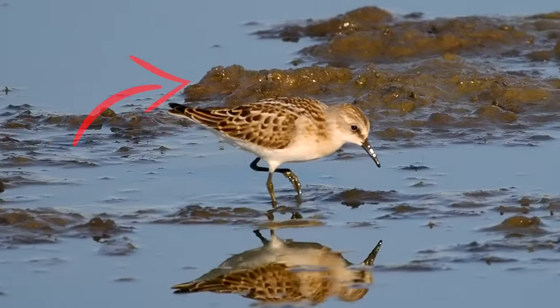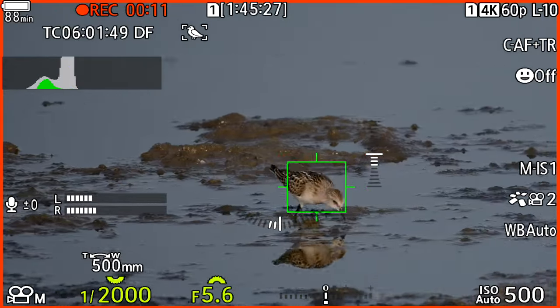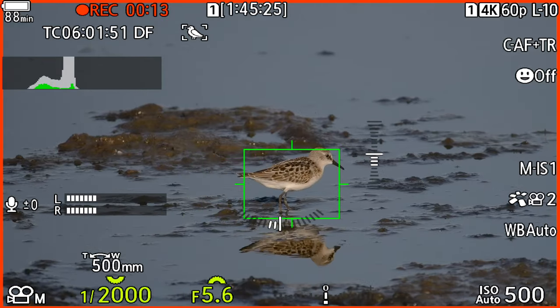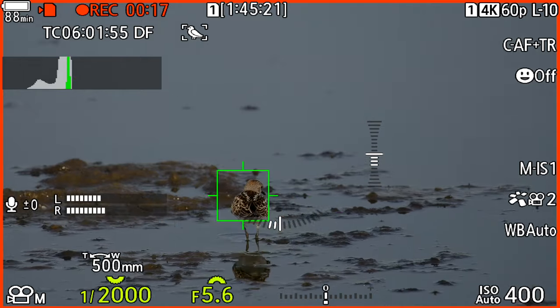Here you see a problem the video AF on the OM-1 has. The focus goes to the mud behind the bird, but the tracking is spot on when you see it on the LCD screen. This happens from time to time when using the bird AF. I hope it can be improved in firmware.